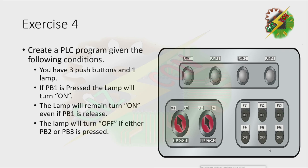Exercise 4. Create a PLC program given the following condition. You have three push buttons and one lamp. If PB1 is pressed, the lamp will turn on. The lamp will remain turned on even if PB1 is released. The lamp will turn off if either PB2 or PB3 is pressed.